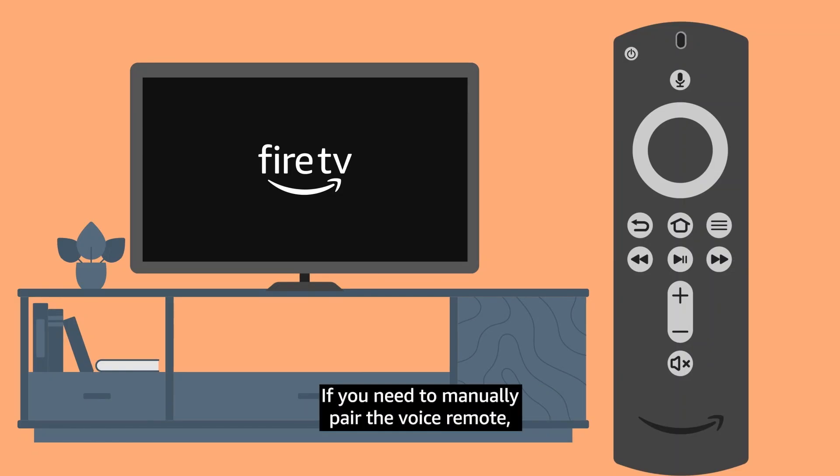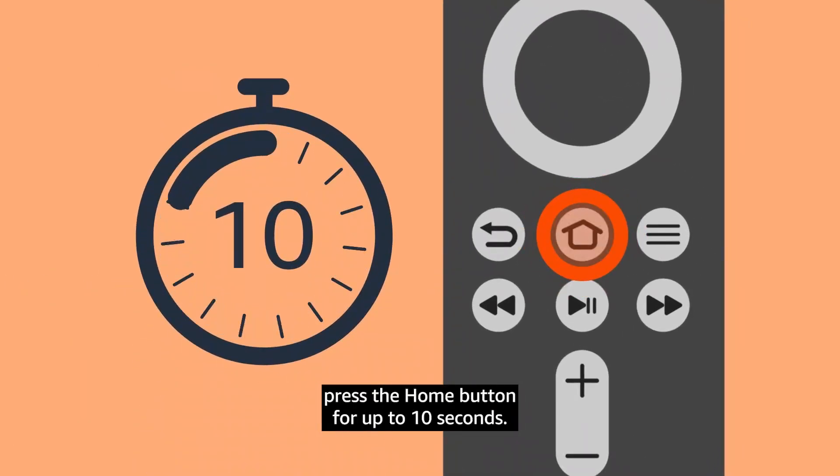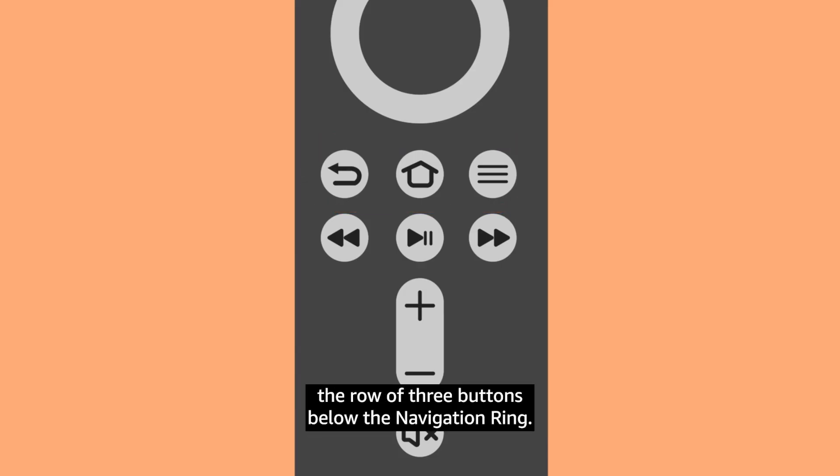If you need to manually pair the Voice Remote, press the Home button for up to 10 seconds. Most Home buttons have a raised dot and are located in the center of the row of three buttons below the navigation ring.